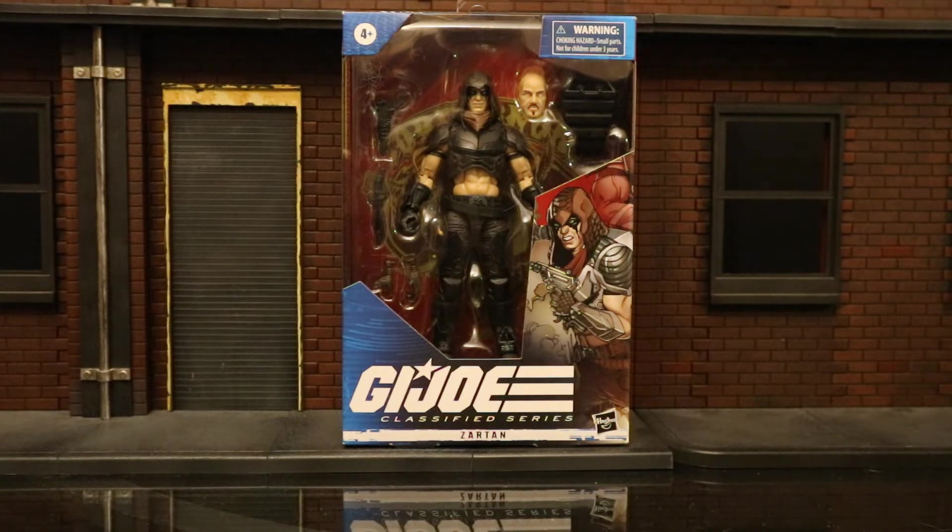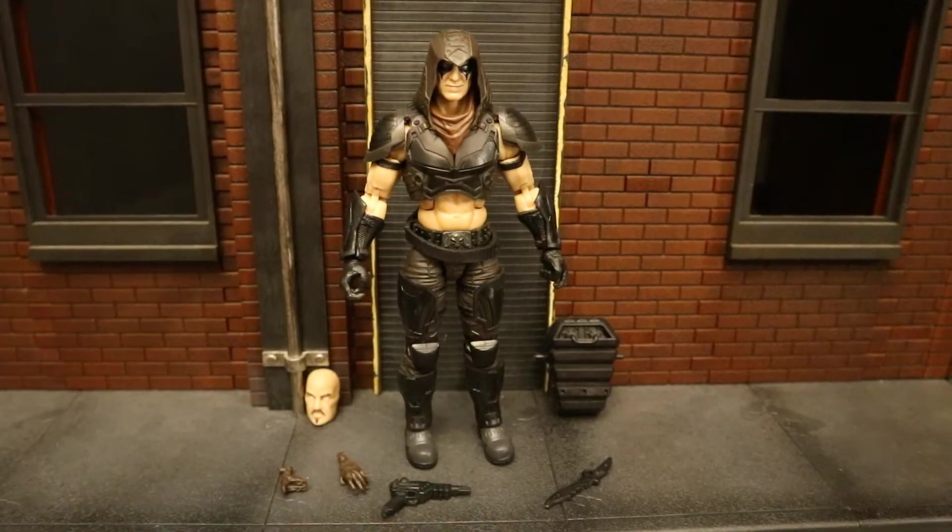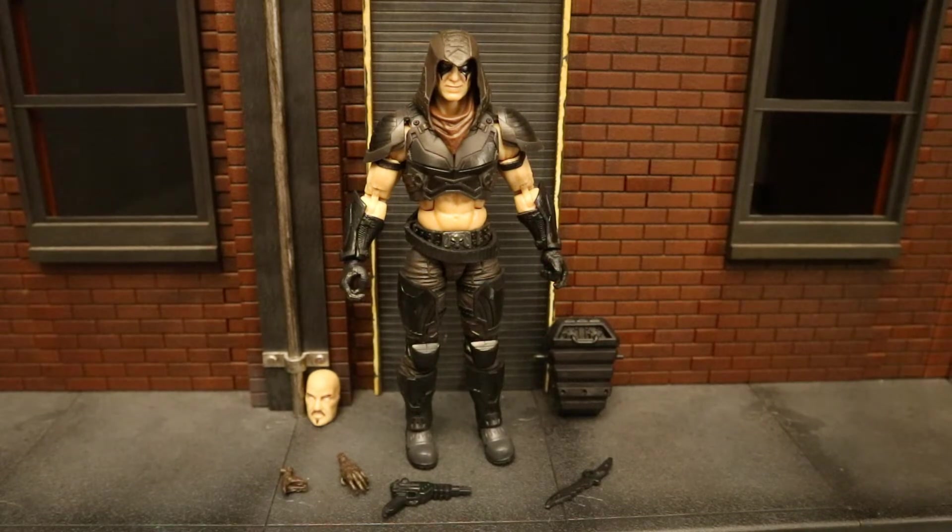Let's go ahead and open him up. Now that we've got the figure out of the package, here he is with all his accessories laid out. He comes with an alternate face — one of his many disguises — a shriveled-up cobra head, a shriveled-up hand, a pistol, a knife, and his backpack, which is sort of a cold storage device to keep his different faces. But first, let's take a look at the actual figure.